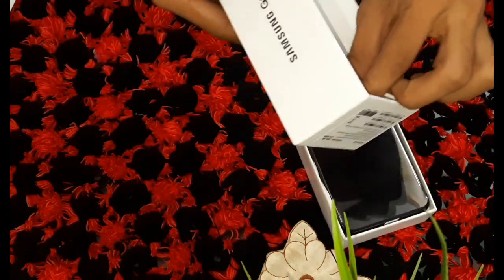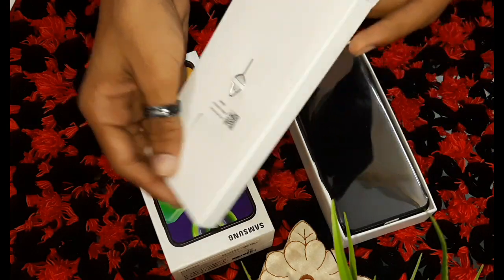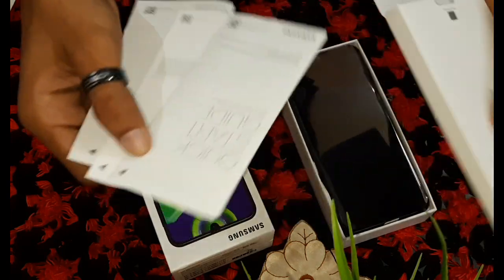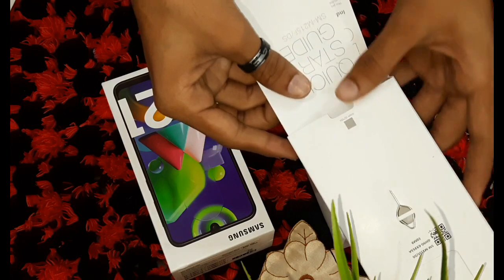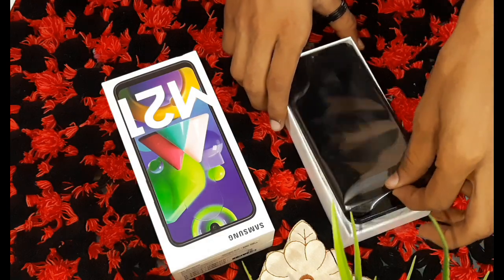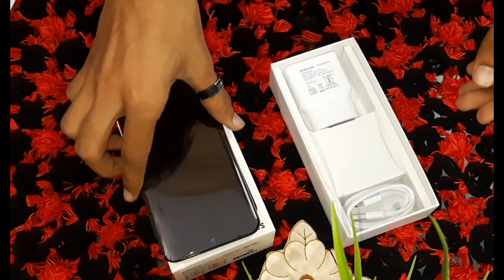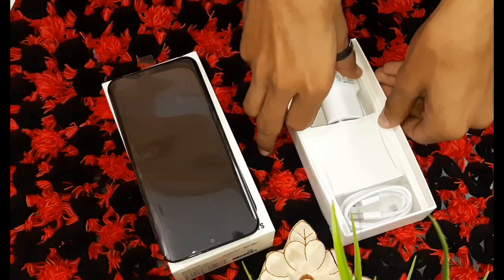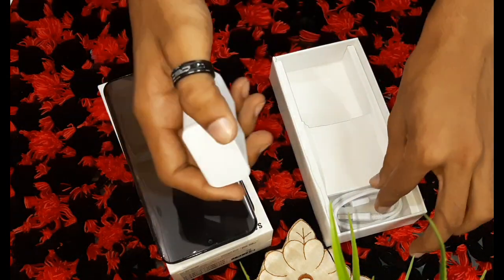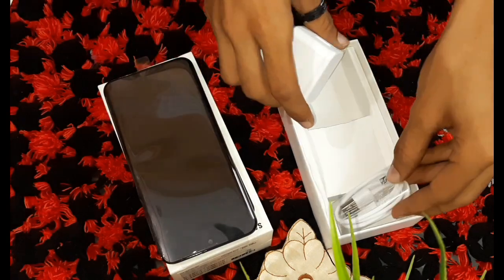When we open the box, we get a SIM ejector pin and some user manuals. There is a lot of knowledge — we keep them on the side. The charger gives 15 watts output and supports the M21 fast charging. There is also a USB cable.